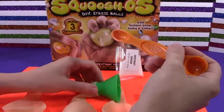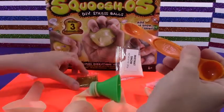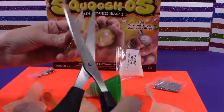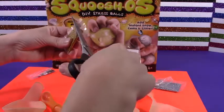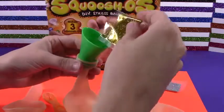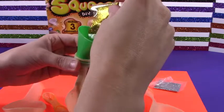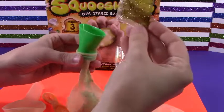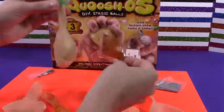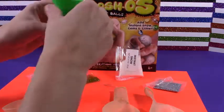Now we need about half a bag of glitter. Let's do some gold. About half a bag. There we go. Hopefully no spills. So there we go.